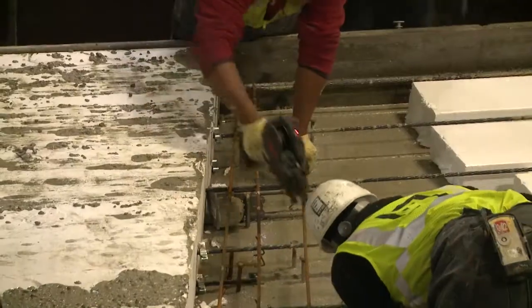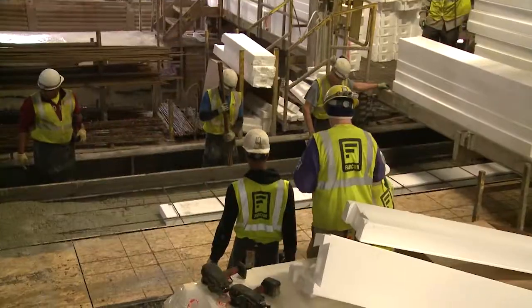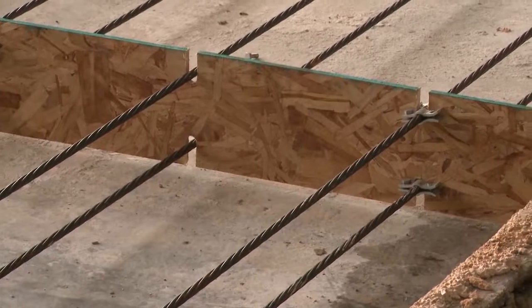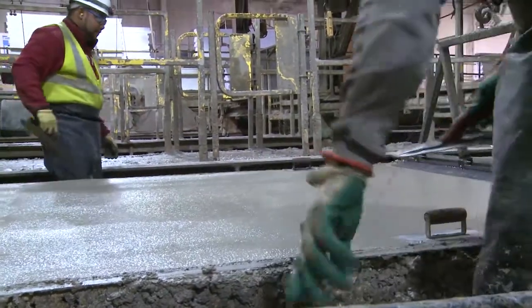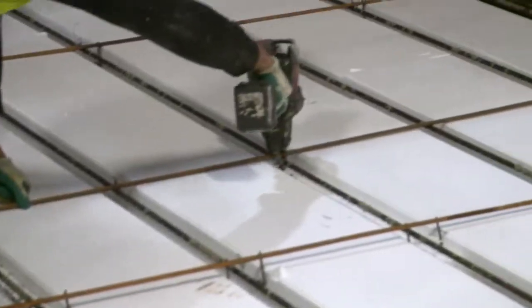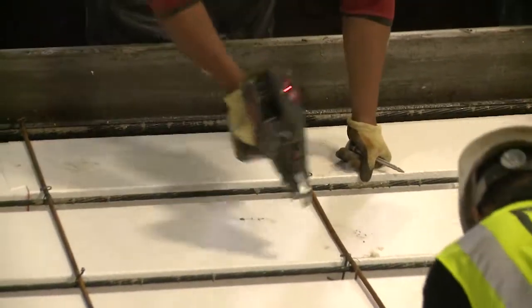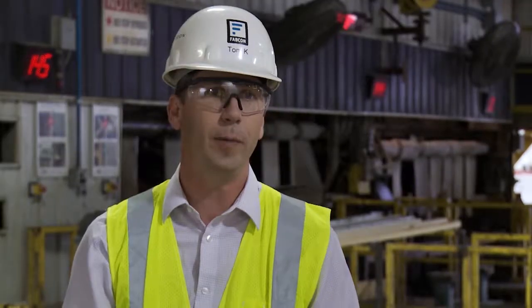But if I pushed on the Jenga blocks they would just burst open. However, if I take that same stack of Jenga blocks and wrap them in rubber bands, then push on them they may spring open, but if I relieve the pressure they'll spring back in place. The pre-stressing cables inside the panel do the same thing — they allow us to make panels in excess of 60 feet in length while still only being eight inches thick. It's a much more durable and stronger panel for its weight than conventional reinforced concrete.